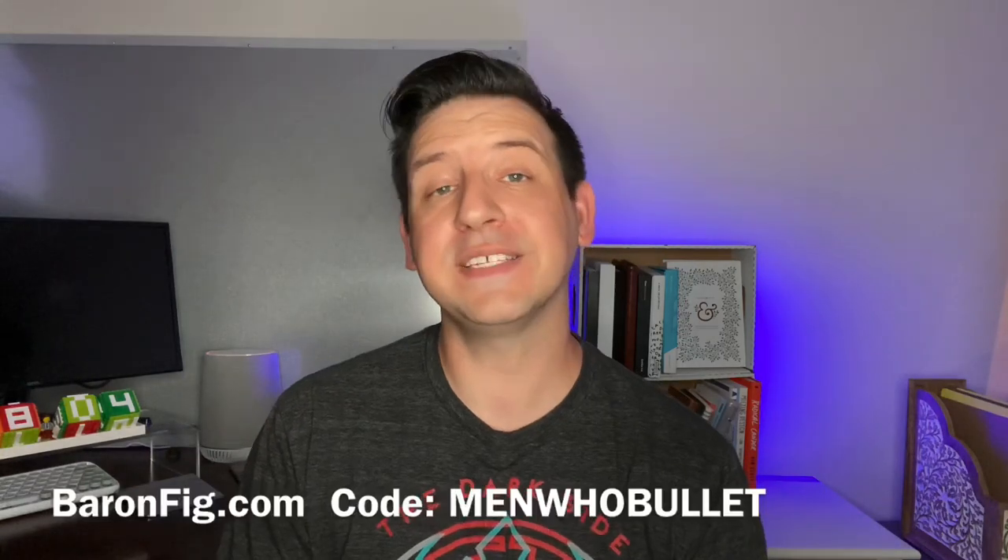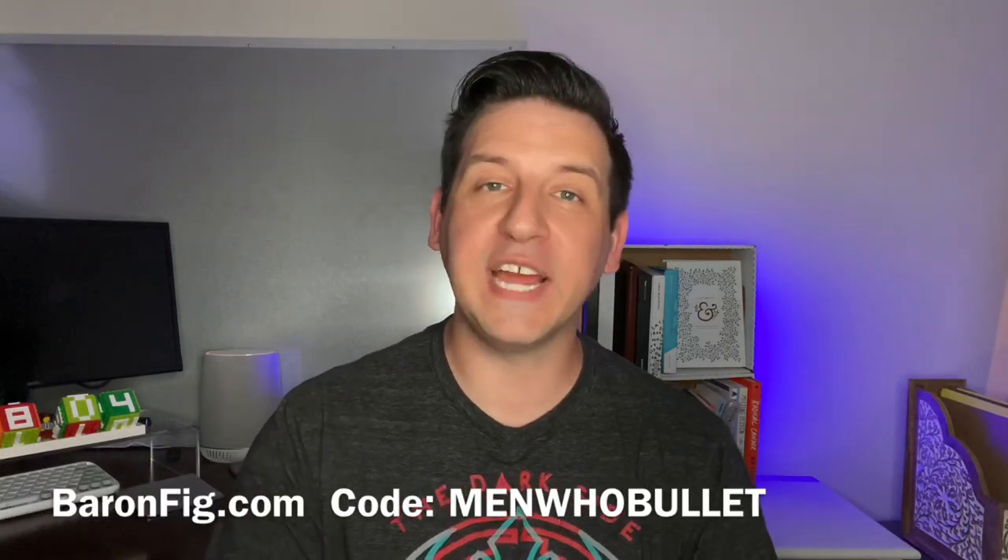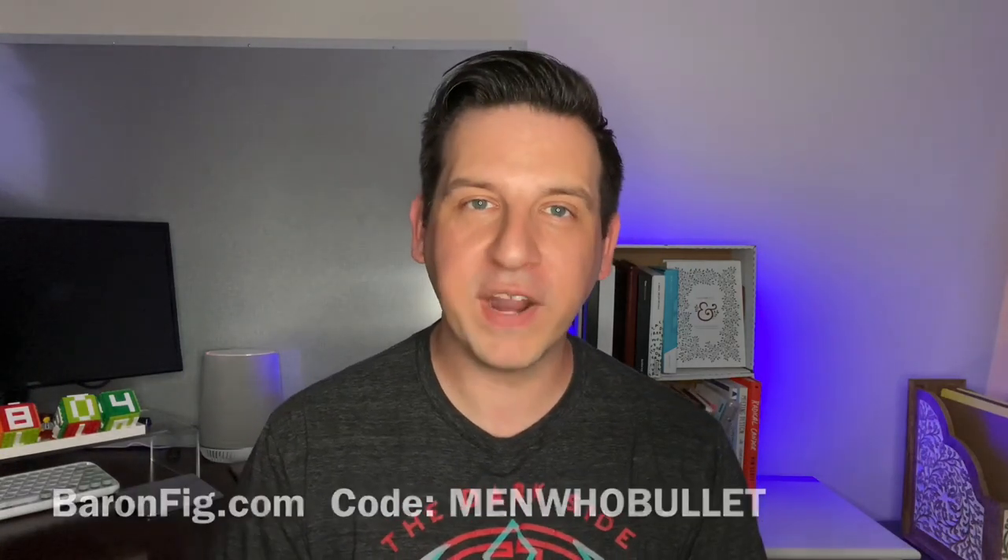Thanks so much for checking out this video — bag is packed and ready to go! Don't forget to check out that discount code, menwhobullet, for 10% off any Baron Fig products. Let me know in the comments below how you like to travel light for a weekend away, if you're a planner or stationery addict like myself. Thanks again for packing your bag with me and I'll talk to you all soon.